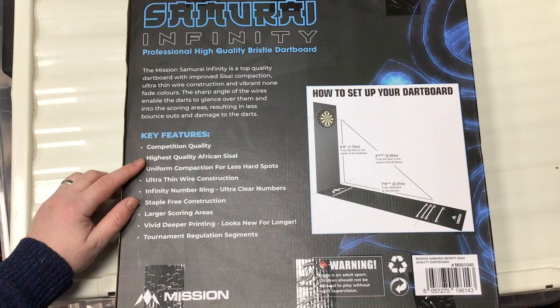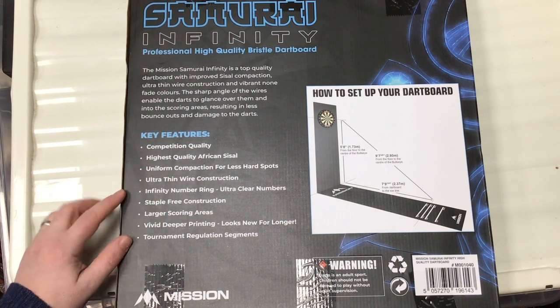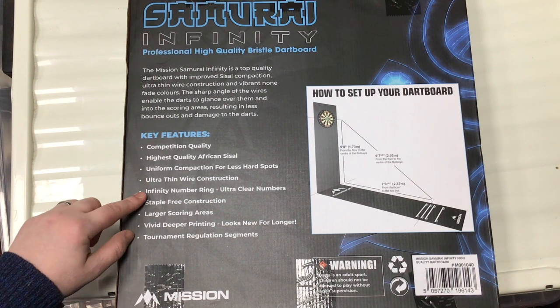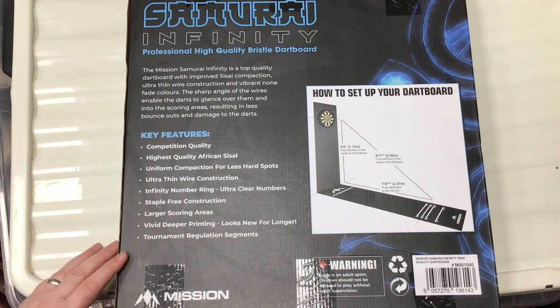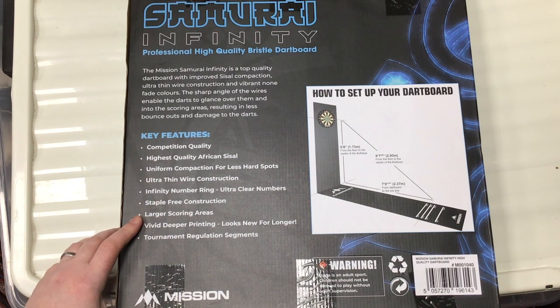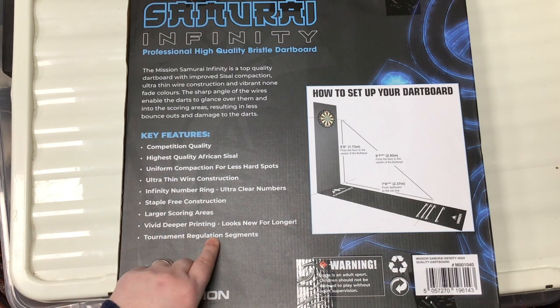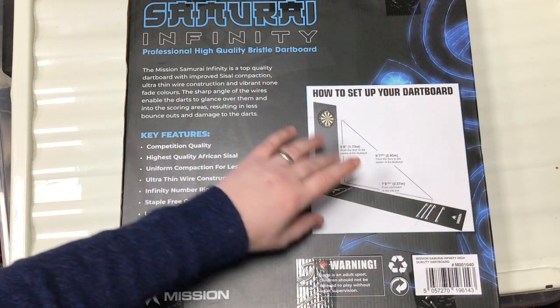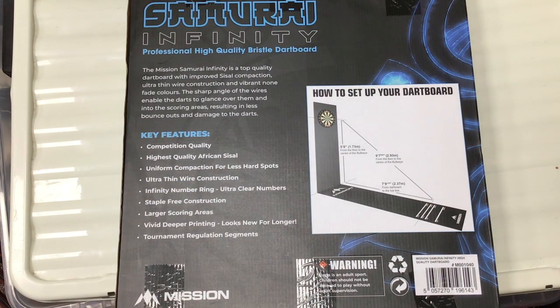Key features listed on the packaging: competition quality, high quality African sisal, uniform compaction for less hard spots, ultra thin wire construction, infinity number rings, ultra clear numbers, staple free construction, larger scoring areas, fiver deep printing, looks new for longer, tournament regulation segments. And there's a little setup guide as well.